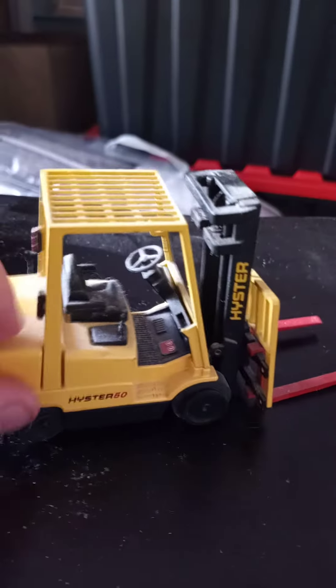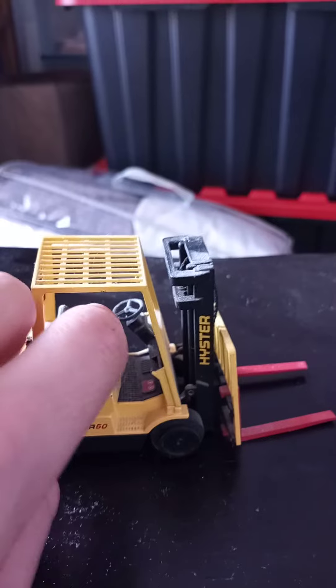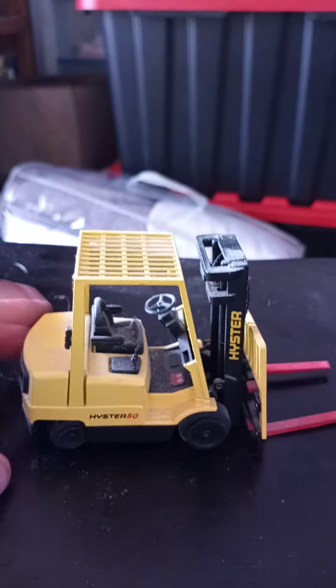All the controls inside the cab — you got your steering wheel, it will actually move a bit, your seat and your lever controls. Those are actually all plastic.